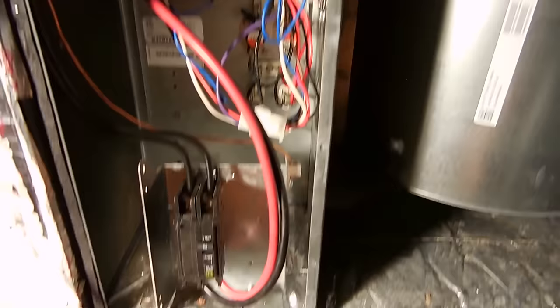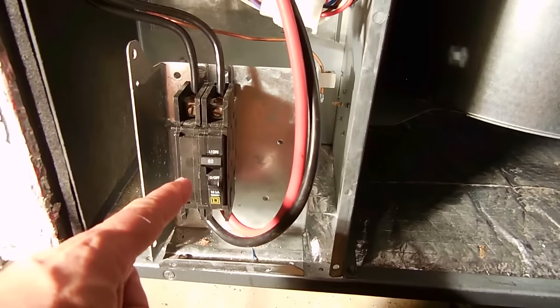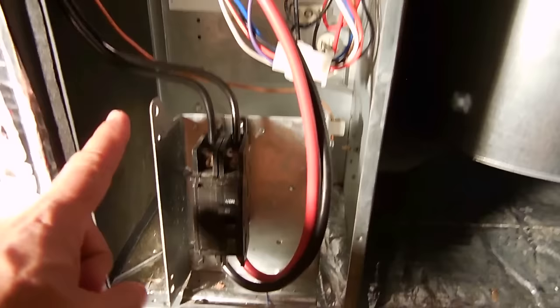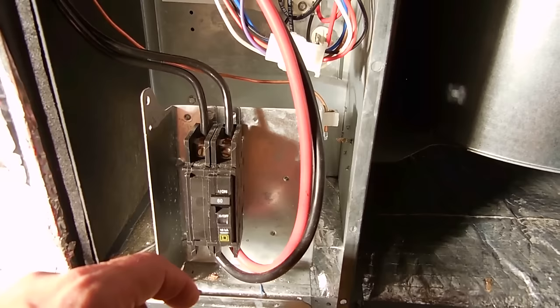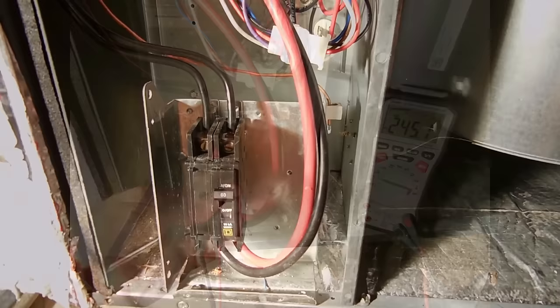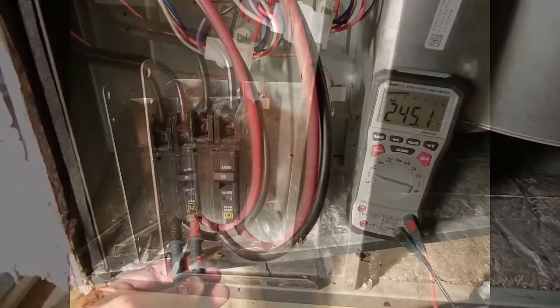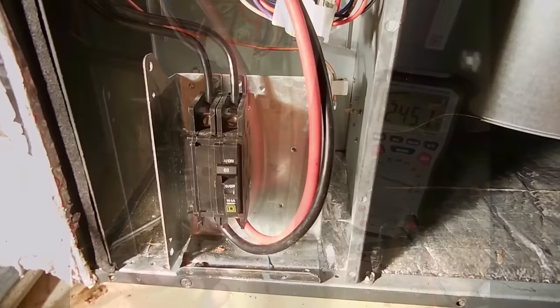If the fan does not work, or the fan works but the heat still does not work with the wires bypassed, the next step is to go to the air handler to perform some tests. Remove the flat panel on your air handler — the one without the refrigeration lines — and make sure that 240 volts is making it to the air handler all the way down to the disconnect. Place your digital multimeter on an AC voltage range higher than 250 volts and measure between the two screws; make sure it reads around 240 to 250 volts.